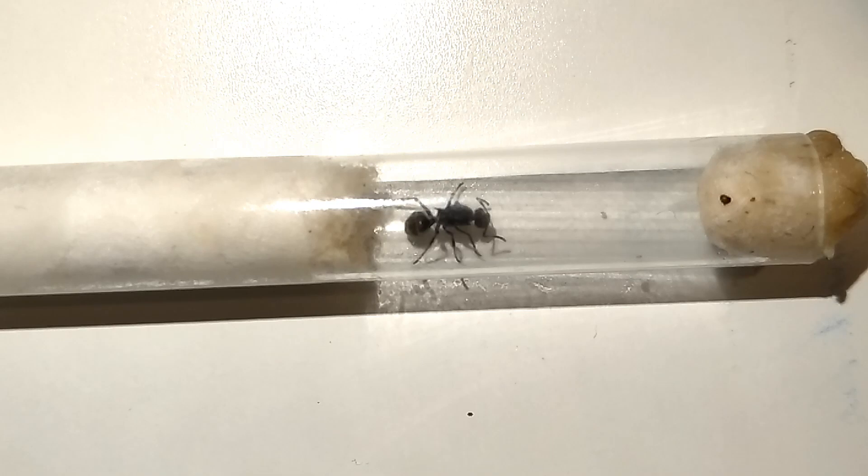The nanitics enclose around two months after you catch them, so the wait can be pretty frustrating. But the effort is worth it — their workers look amazing, though I haven't gotten to that stage yet.